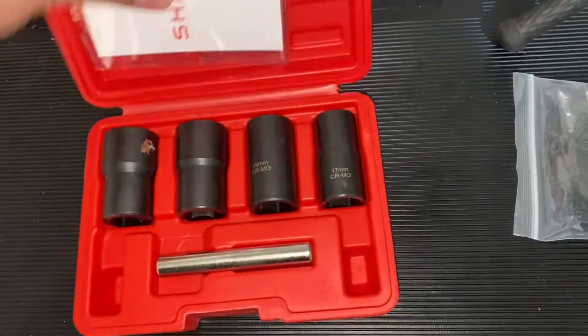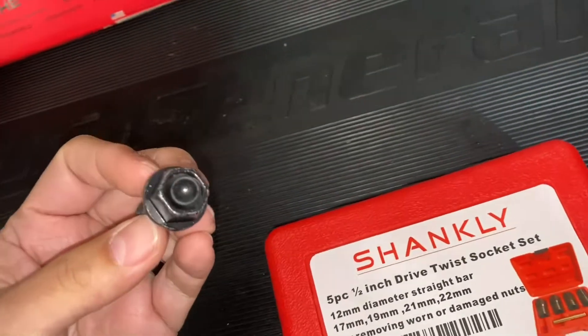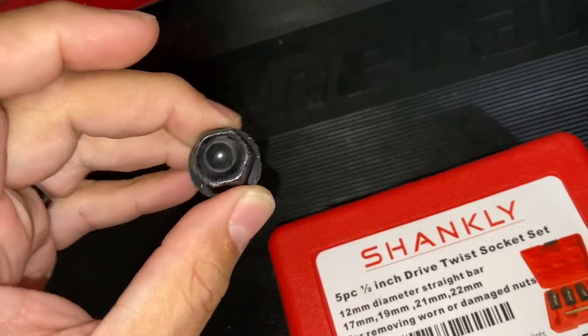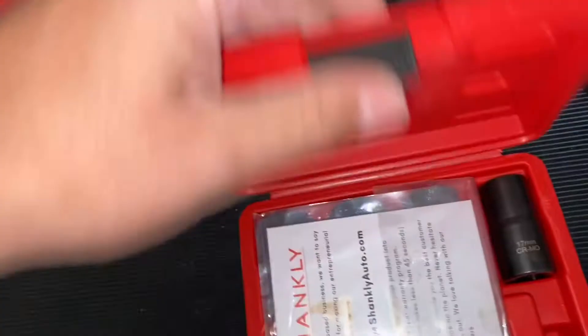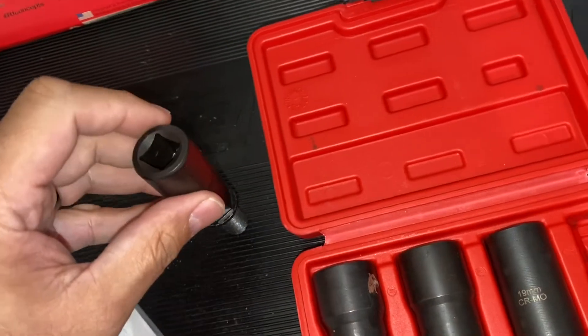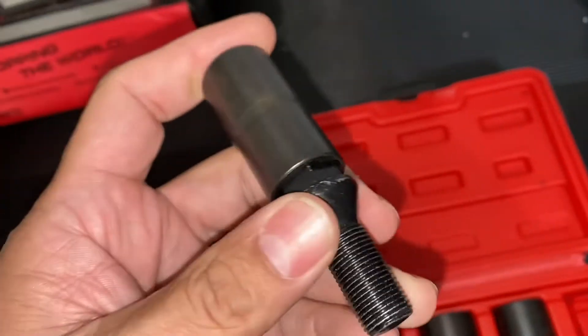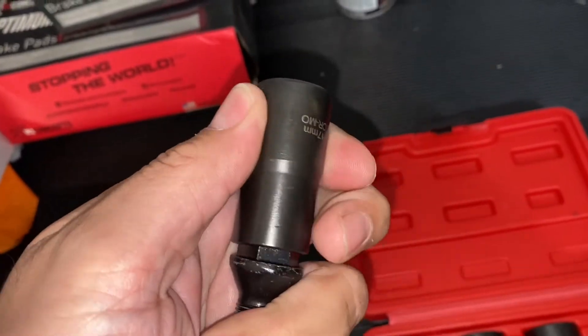So I'm going to be trying out a stripped lug nut socket. This is the set I got off Amazon. 17 millimeters is what the lug nuts are on a 2007 Mini Cooper — I'm sure most Mini Coopers and a lot of BMWs share the same thing. This is what we'll end up using; it goes over the lug nut and hopefully this should work out.